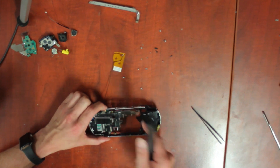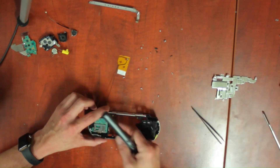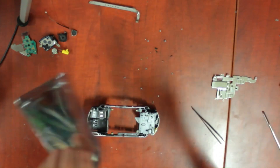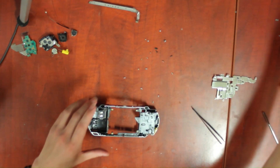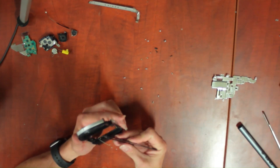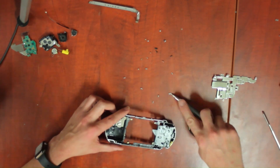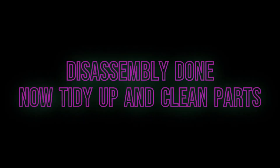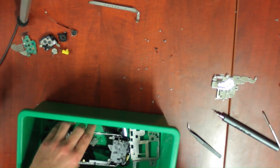The next two parts are not needed — we will only be using the screws for the headphone board. Remove the ProDual card cover and we're done with disassembly.